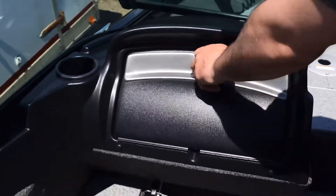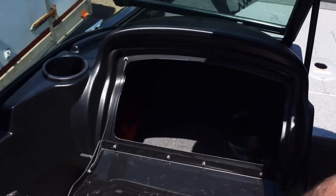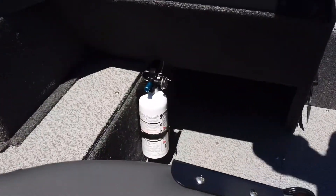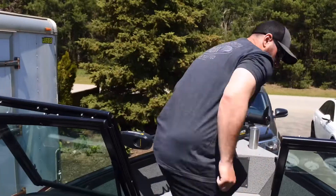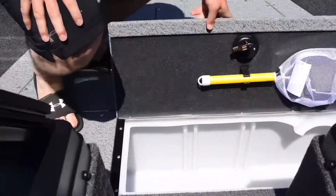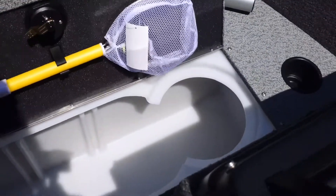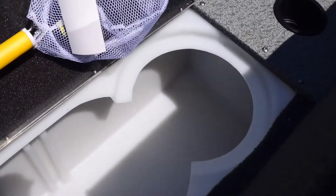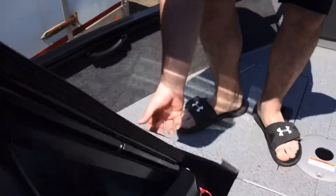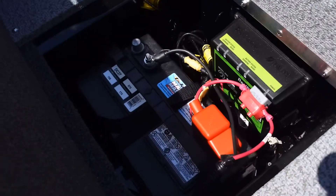One thing Lund does on this boat is give you a massive glove box — I think you'd have to try pretty hard to fill that thing up; I can reach in almost up to my shoulder. There's also a little bit of room under your feet if you want to shove a cooler in there. There's a big live well on this boat with a little bait net and a cutout for a bait bucket if you wanted to use that.